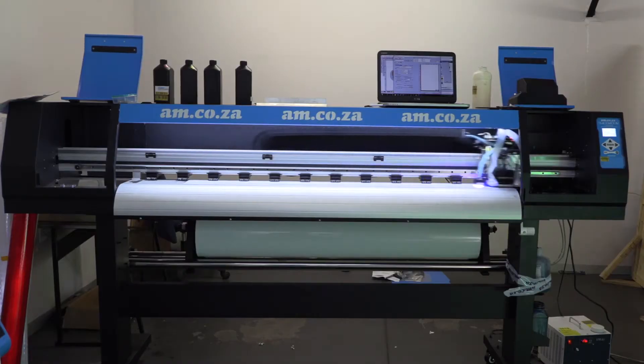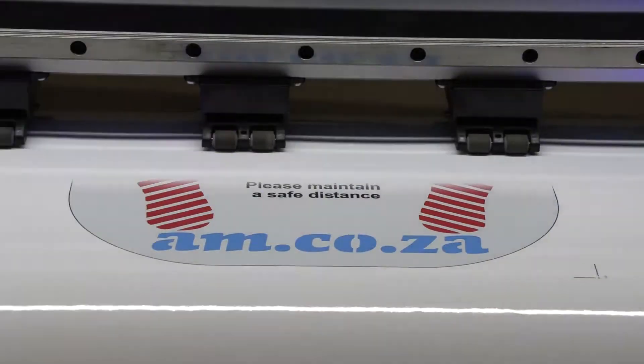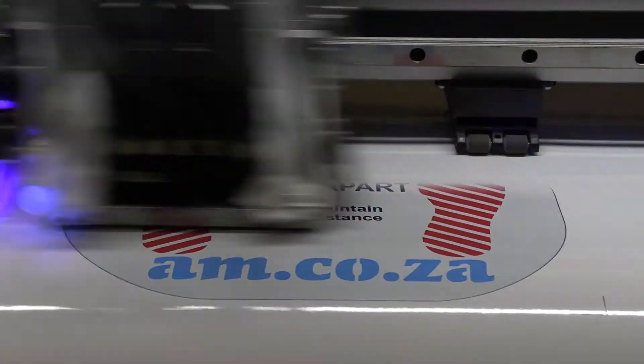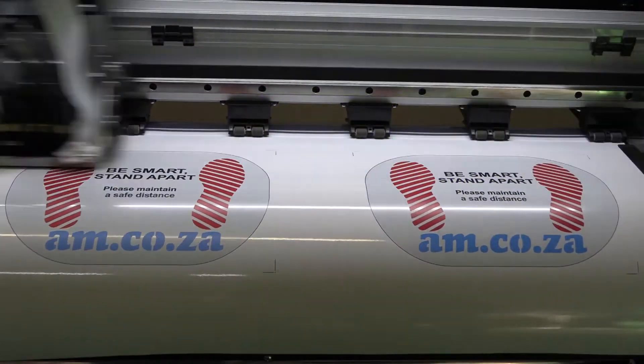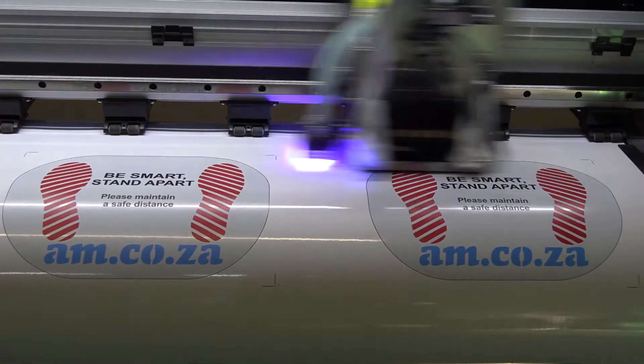Social distancing floor stickers are becoming very popular nowadays, and using the am.co.za Fast Color large format printer with UV ink is a very good idea. Because UV ink has got long-lasting, high-quality properties, and these stickers are obviously walked on, and the floor, of course, has to be washed.